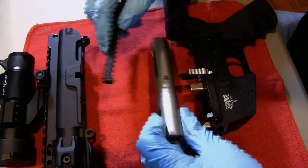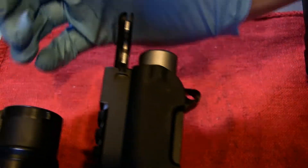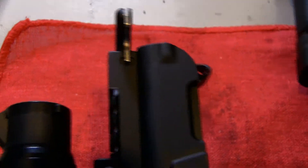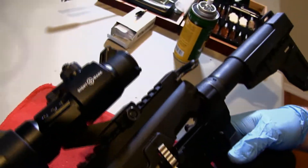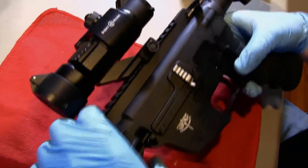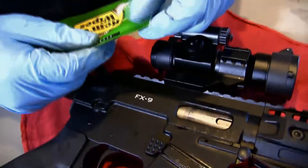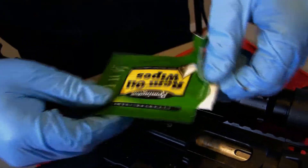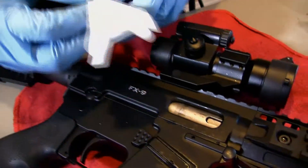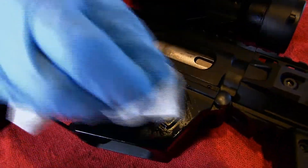Alright, now I'm going to put this bolt back in — just pops in like so. And that's it. Now I'm going to wipe down the outside with the Remington oil wipes. Shine this thing up.